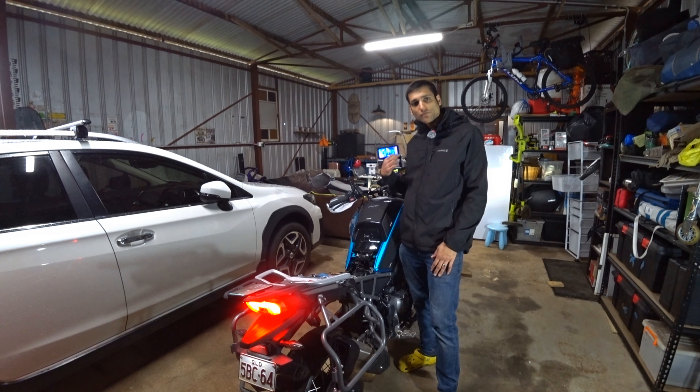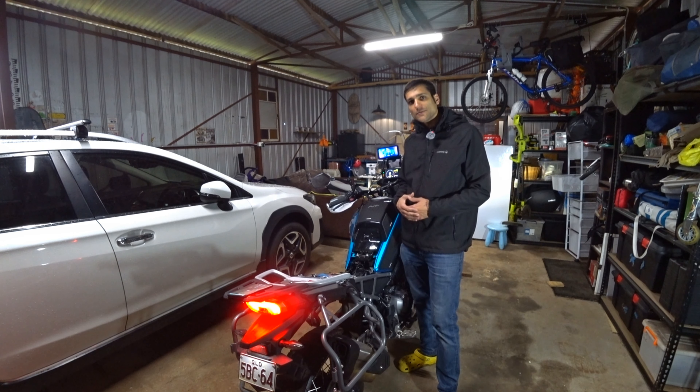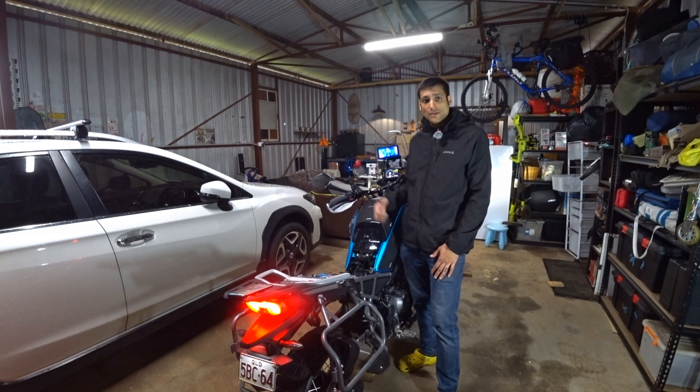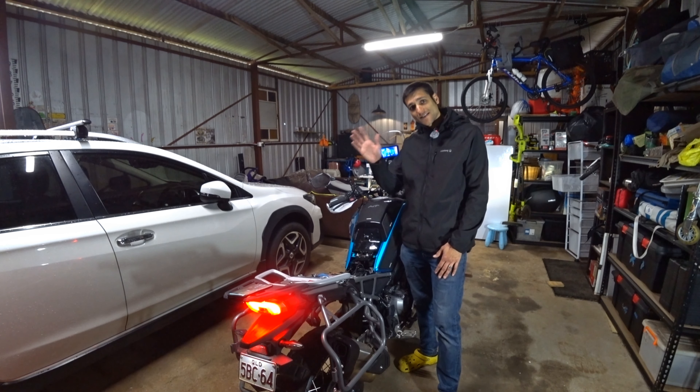Alright, so that's the first part of the video done — just a quick unboxing and showing you what this looks like on the bike. The next part is going to be the actual installation and then the third part is going to be the review, so stick around for all of that. Thanks again to Aucci for sending me out this product — I'm really looking forward to testing it out on the bike on the trails. Thanks for watching, I'll see you all next time. Laters!